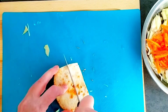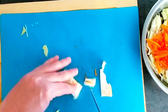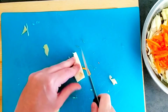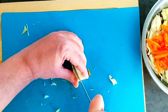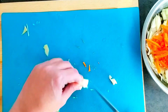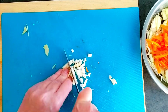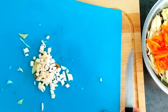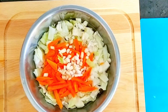Now we're going to take the celery root. This is basically going to replace bamboo — we're going to cut it into really small chunks so the taste spreads all around the food. Now we take everything and put it together — that's the vegetables.